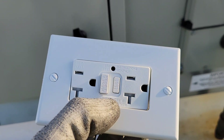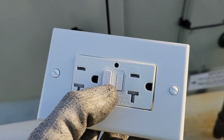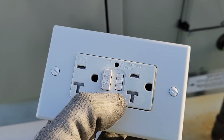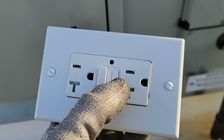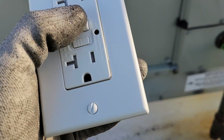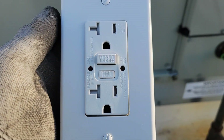This GFCI will not function unless it's wired correctly, so no matter how much you push the reset button it will not work. To test a GFCI after you've got it wired in, you hit the test button and the reset button will pop out. A lot of times these will come with a cover; sometimes they don't.